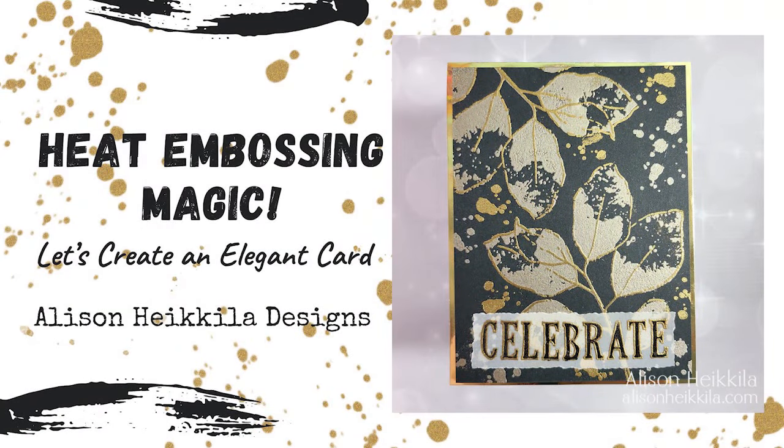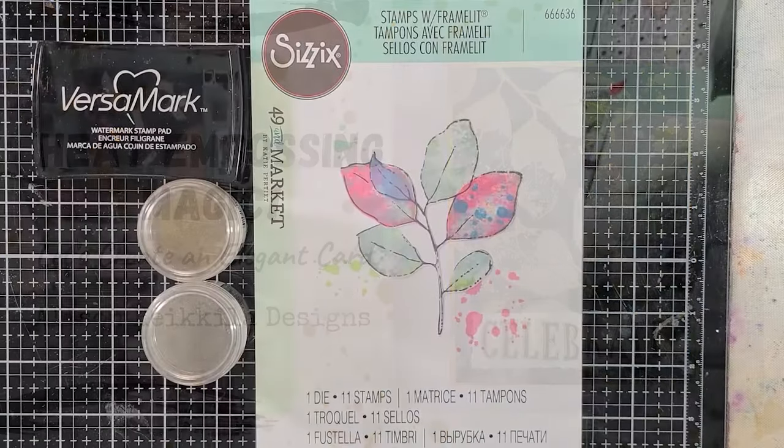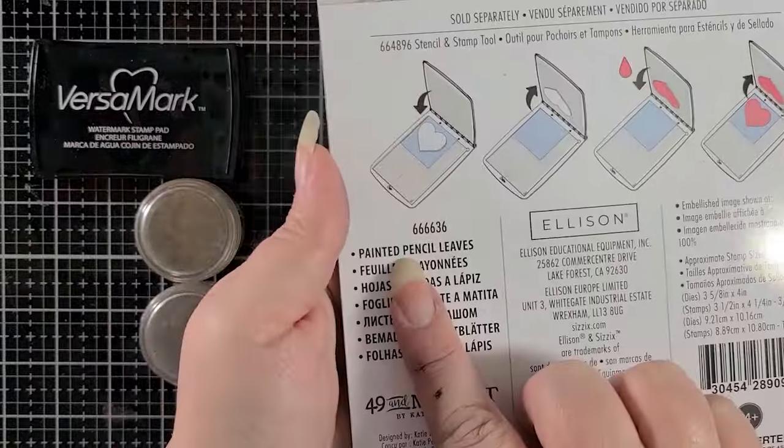Hey everyone, it's Alison Haikila. Thank you so much for joining me. Today we're going to be working with the new collaboration from Sizzix and 49N Market that was given to me by scrapbook.com. We're going to make a really beautiful, elegant, yet still kind of grungy card. I'm really excited to show you how.